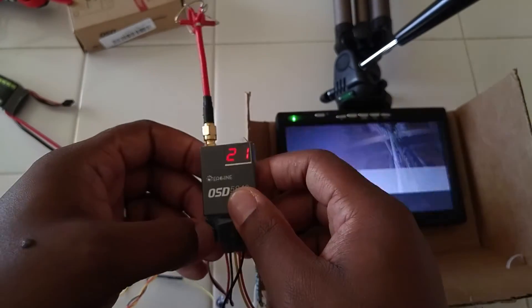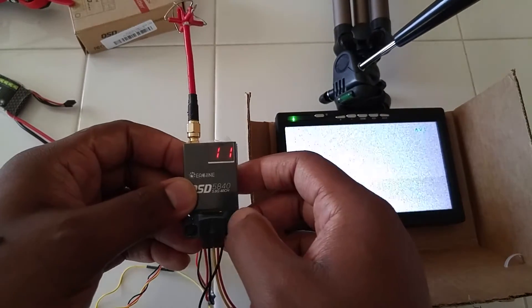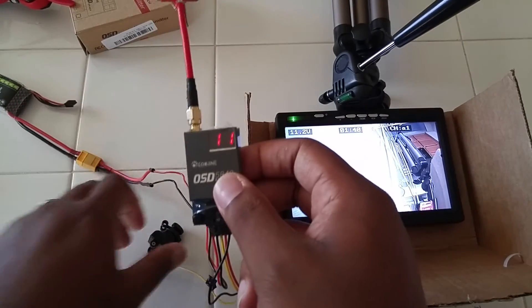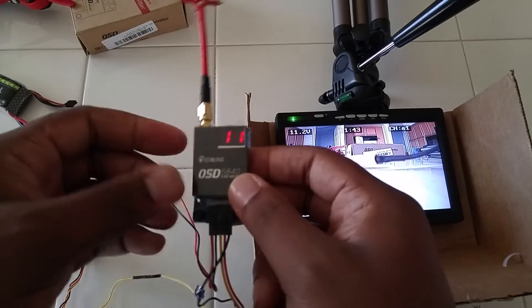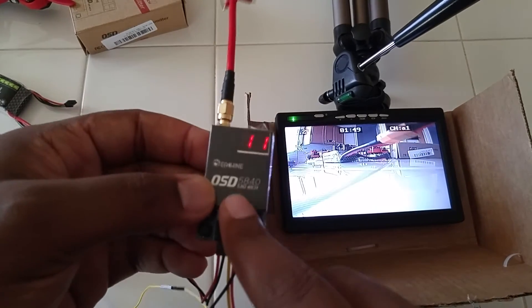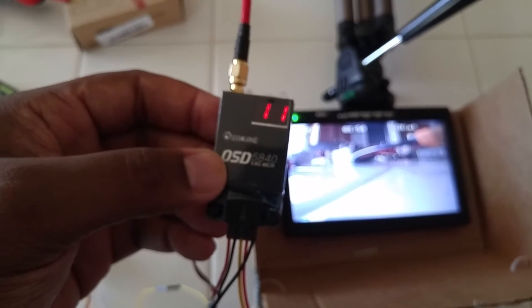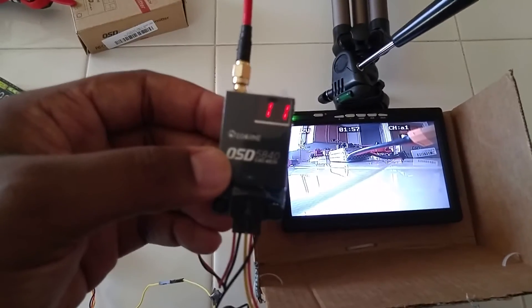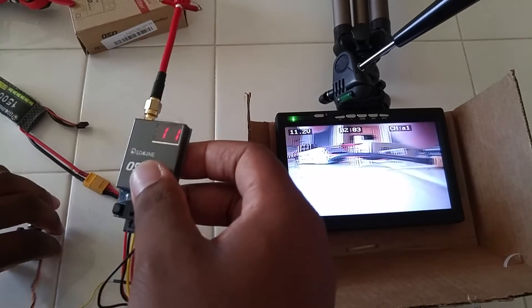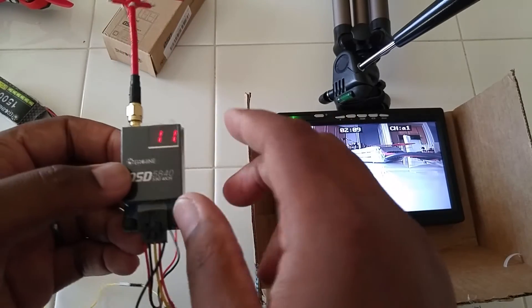Button one cycles through channels one through four, and button two cycles through frequencies one through eight and then back to one. Now for my first negative — correct me if I'm wrong here guys — four channels times eight frequencies equals 32 available combinations total. The product is advertised as 40 channels, so I'm not sure what's up with that. Maybe Isshin and Banggood can hop in and clarify, but that's 32 to me. Anyways, 32 is fine — it's plenty enough for anyone.